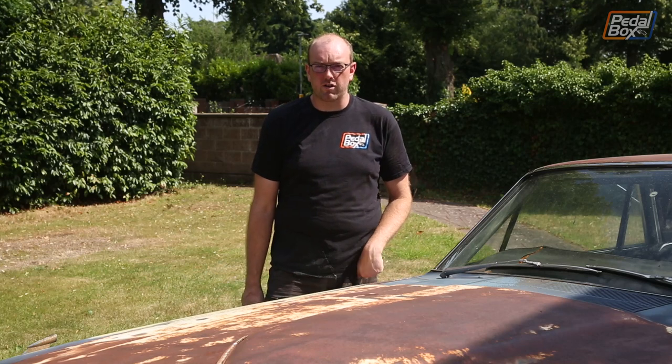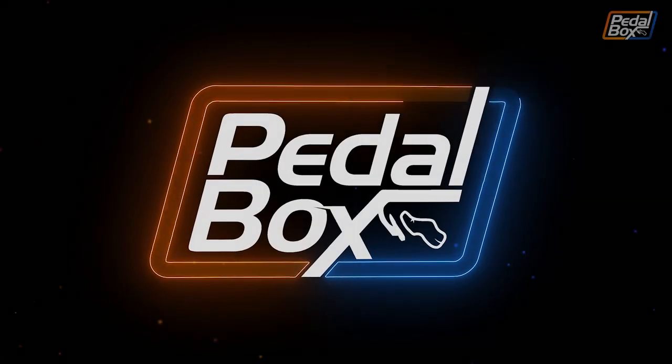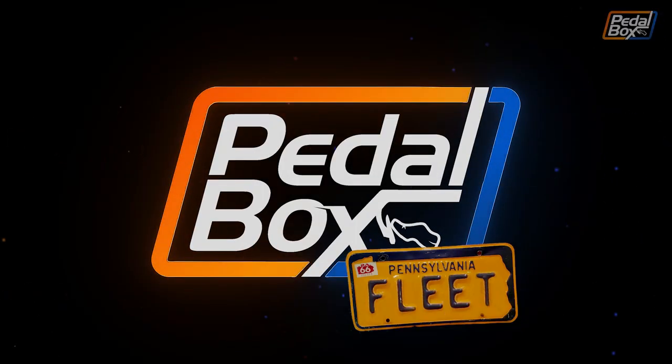On this episode of Pedalbox, we're going to start on the rusty parts of the Thunderbird, starting with the bonnet. It's no real secret that the Thunderbird has a couple of spots of rust, but the worst, and the one needing treatment soonest, is definitely the bonnet.